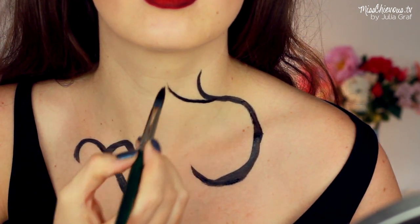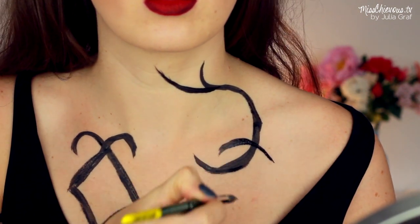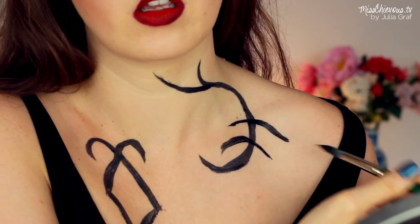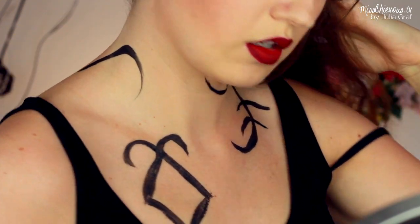I used one of them that they show in the movie and the rest I just kind of went with whatever I felt like. You can also use some hairspray at the end to seal it in place, and that is going to make them last longer.